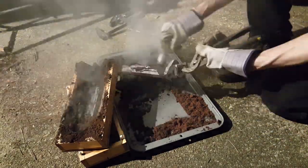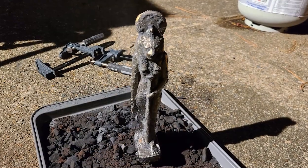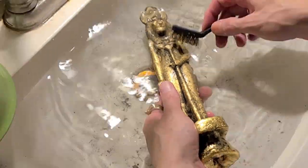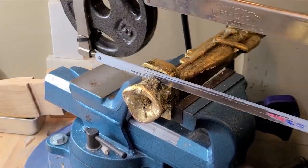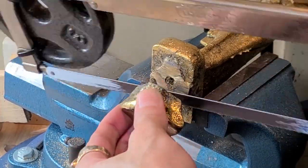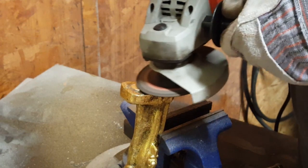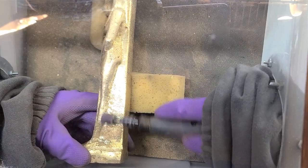This one seems to have turned out good so far. Here we go. Here we go.